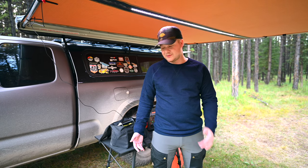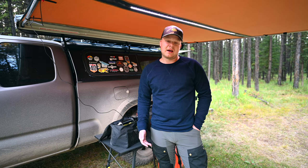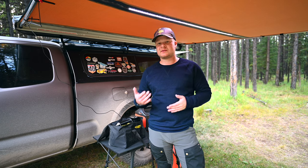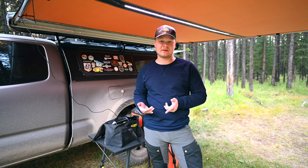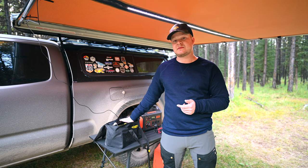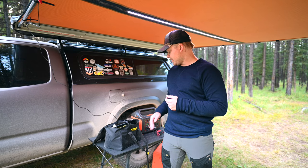As you guys should be doing too. Today we're going to be adding another video into the Tacoma overland segment, and what we're going to be doing is going over our air compressor — why we chose it, why we bought it, and going over the pros and cons. The last video in the Tacoma segment touched on recovery gear, and the air compressor came up. It's a pretty big, relatively expensive piece of kit, but we think it's necessary.